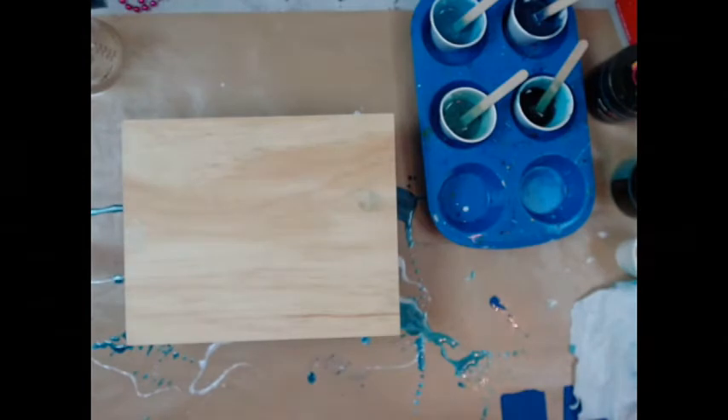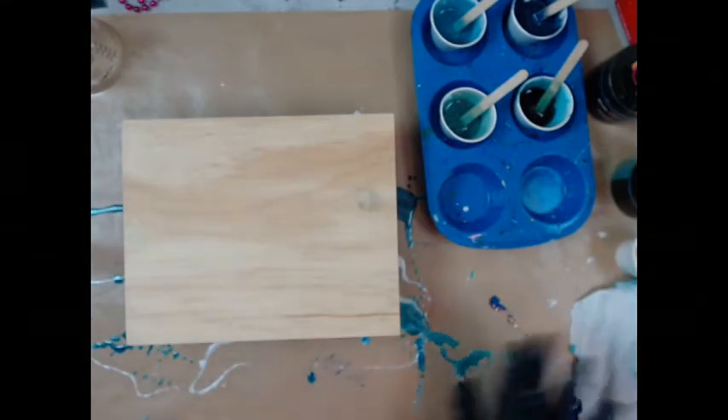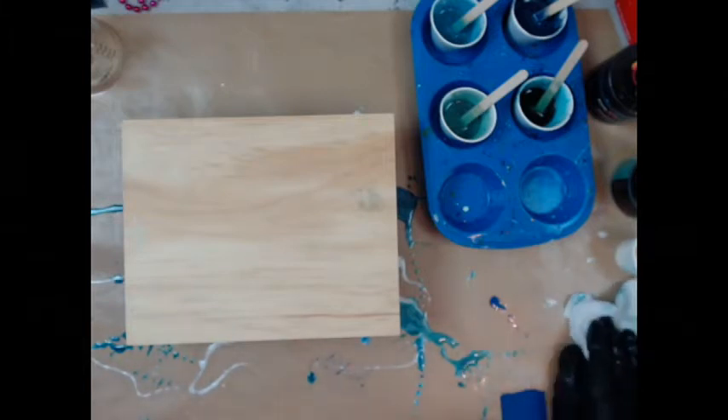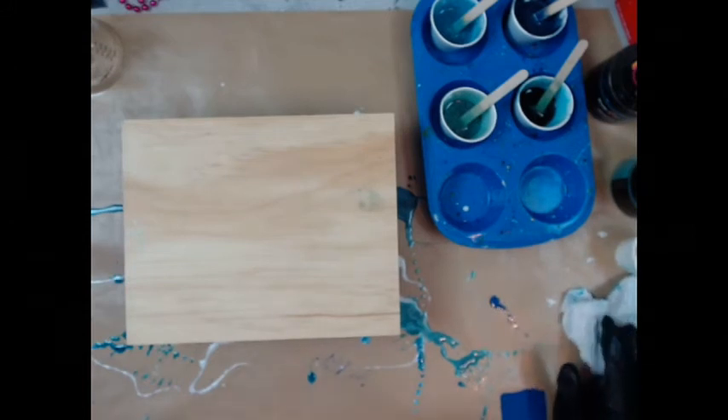Well, hello again, all my fluid art friends. It's Doris at DF Designs. I don't want you all to laugh, but I just did the video for the piece and didn't have the camera on, so now I'm going to redo the whole thing.